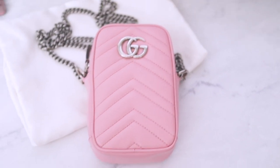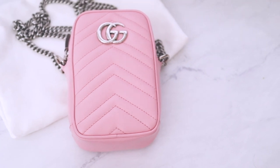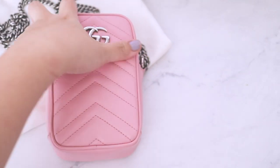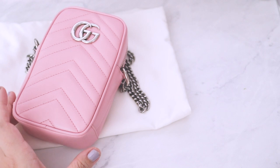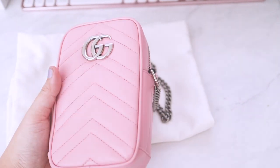Hey guys, so this is the new Gucci Marmont mini bag and I really really love how small and dainty this little thing is. It's so cute. It's in this new color for summer called pastel pink.